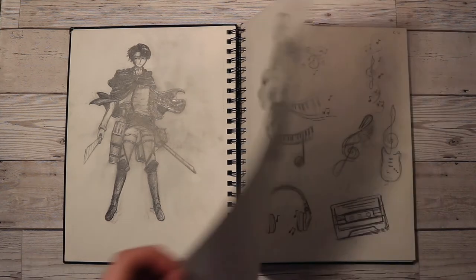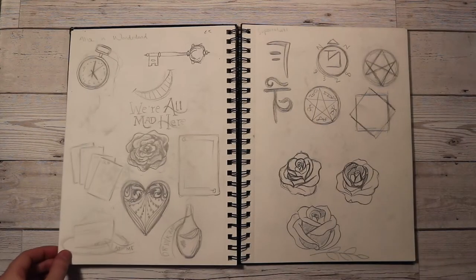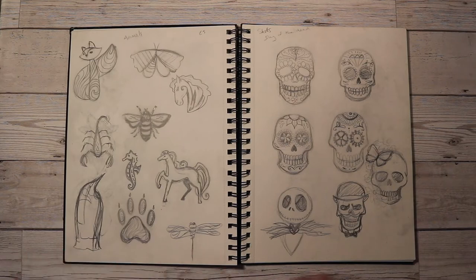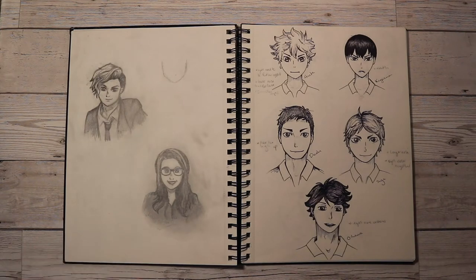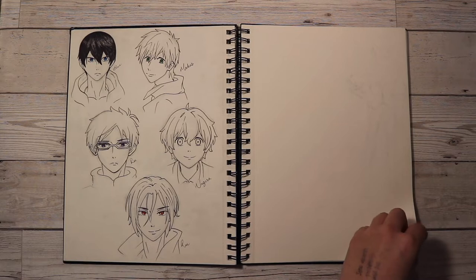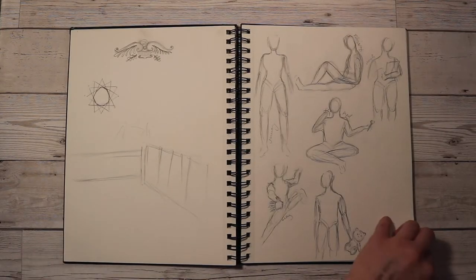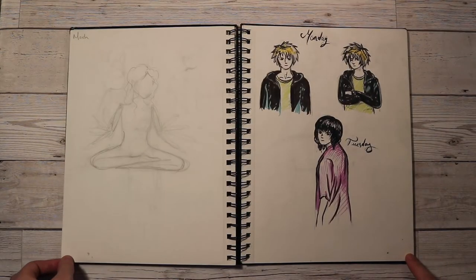Studying art at GCSE involves very directed projects, so you don't have a lot of creative freedom. Hence why I kept a personal sketchbook to jot down all of my ideas and random little doodles, because I didn't really have an outlet for them at school. The work ranged from A6 sized paper up to A3 and A2, and I think we made a sculpture for one of the projects. They get you to try a range of different stuff, but it's up to you to push the boundaries and go the extra mile.